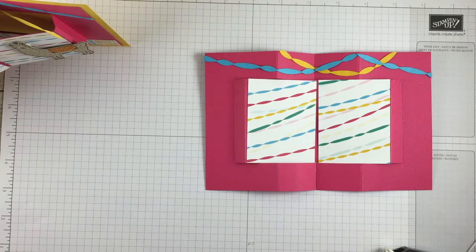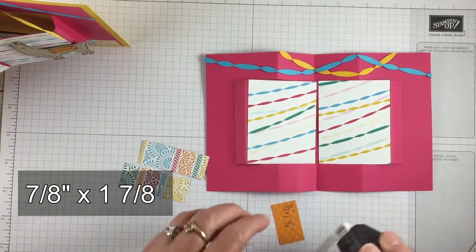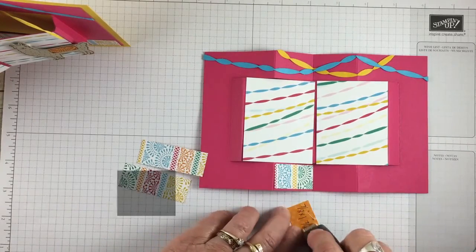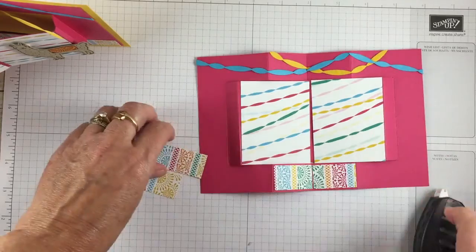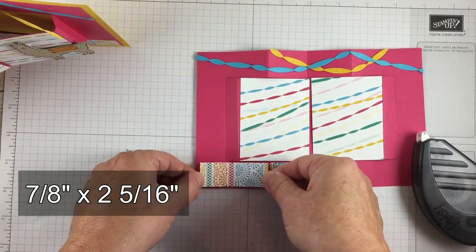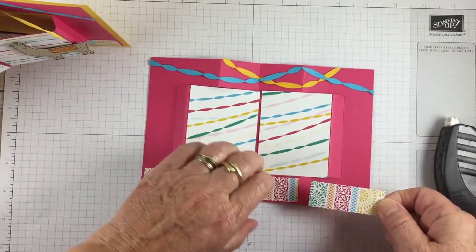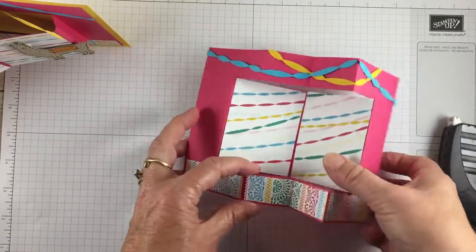I also have a couple of smaller pieces of paper. This one is 7/8 inches by 1 and 7/8 inches and I cut two of them, and this is just going to go along the bottom to give our card a little bit more design. And then I've got two more pieces that are 7/8 inches by 2 and 5/16. I wanted just a little bit of the pink showing — not too much. That would be the five little lines. So there we have the bottom.